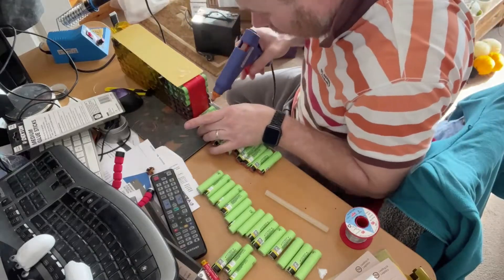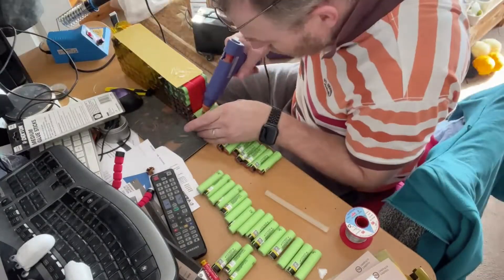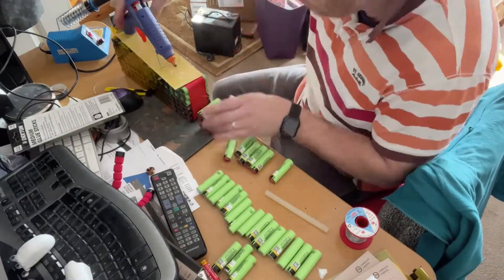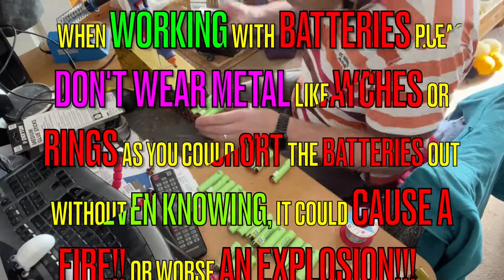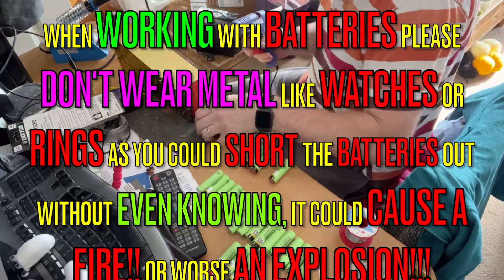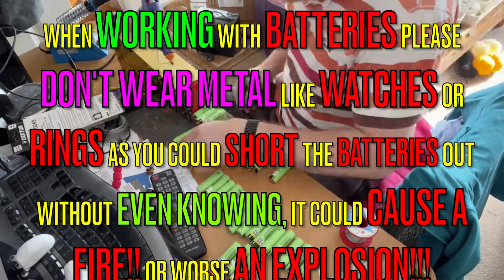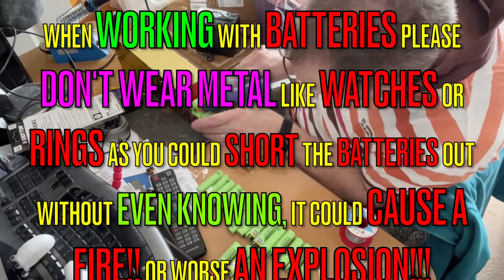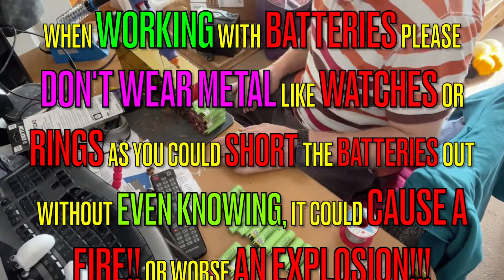I've just noticed that I'm wearing a metal watch and a wedding ring. It's not good to wear these when dealing with such capable high-amperage batteries. When working with batteries, please don't wear metal like watches or rings, as they could short the batteries out without even knowing — it could cause fire or worse, an explosion.